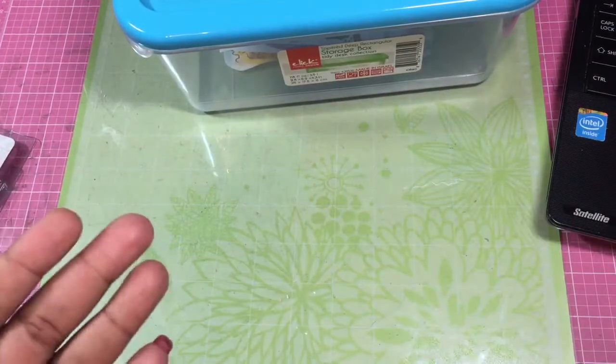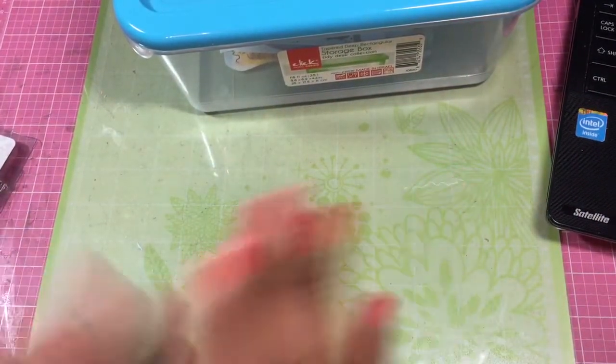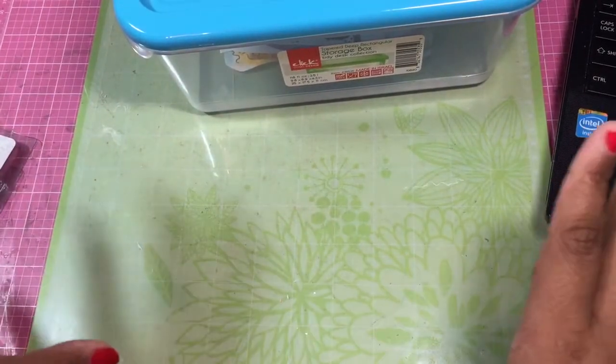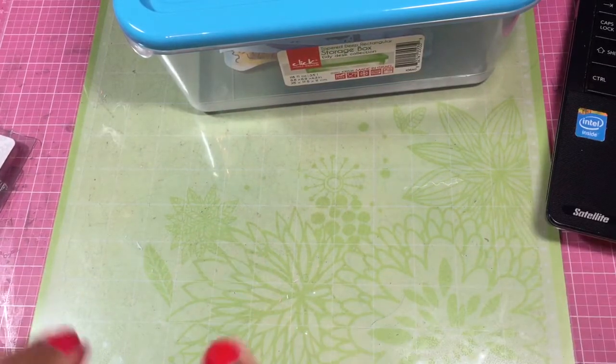I always go down the clearance aisle and I always go down the dye aisle. The clearance aisle was meh — they didn't have the 75% off again. But I went down the dye aisle and lo and behold, Darice has a bunch of new dies. Sweet!